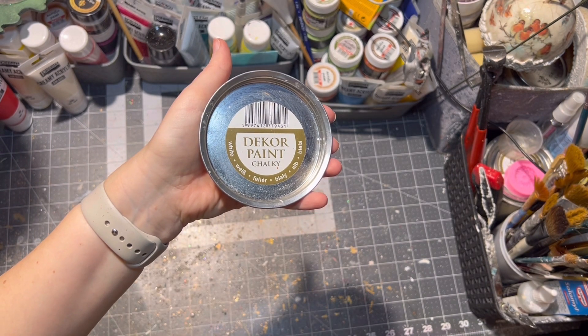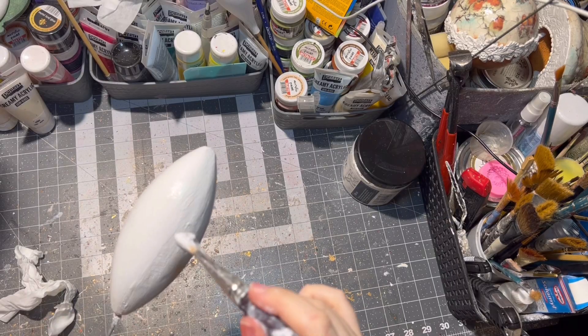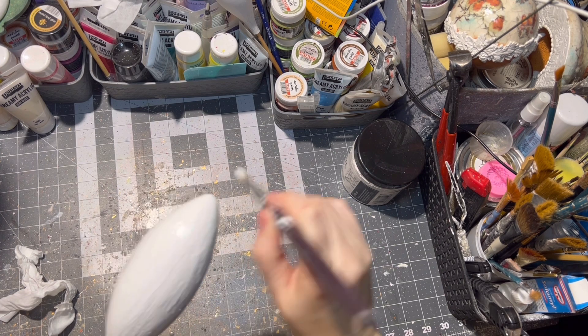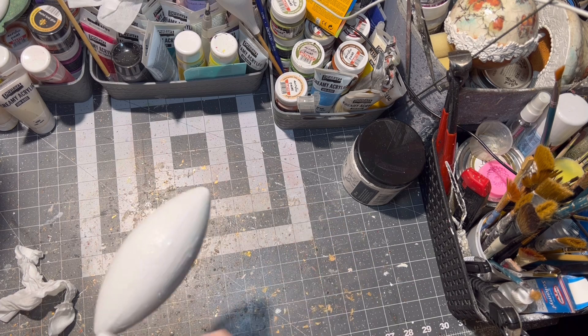I sanded off any imperfections and then I painted it twice with white paint. Of course, let it dry between each layer.